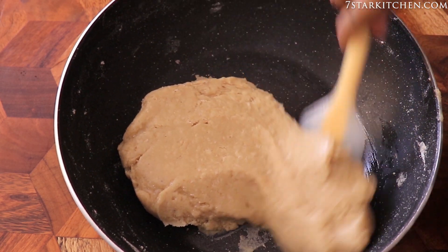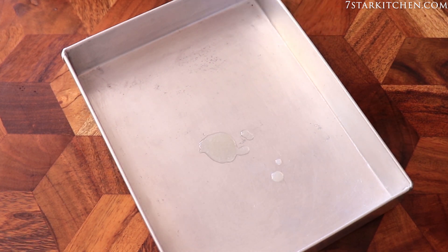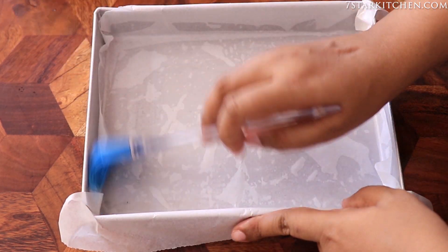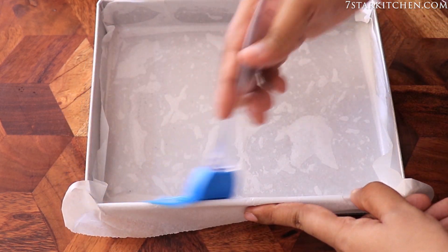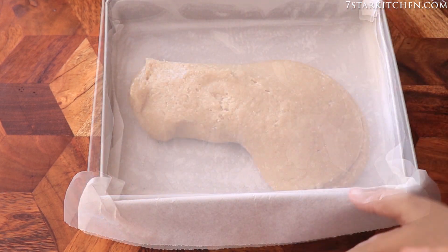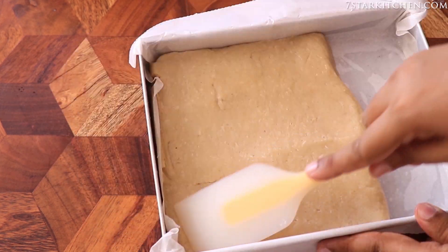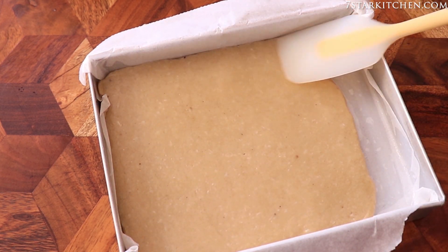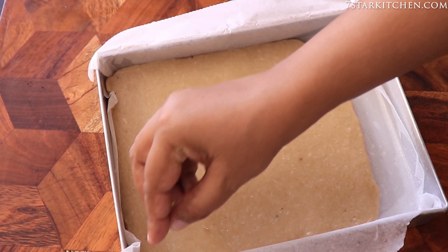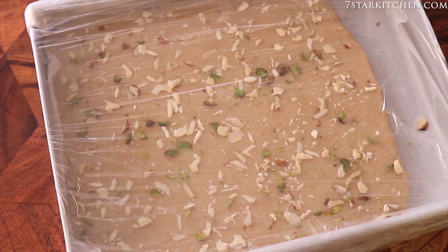I have a tray — we will put some ghee on the top. I have put butter paper on the bottom. We can also set it directly without butter paper. We will spread this mix out now and smooth it. Now we will garnish it with dry fruits and leave the burfi to set for 2 hours.